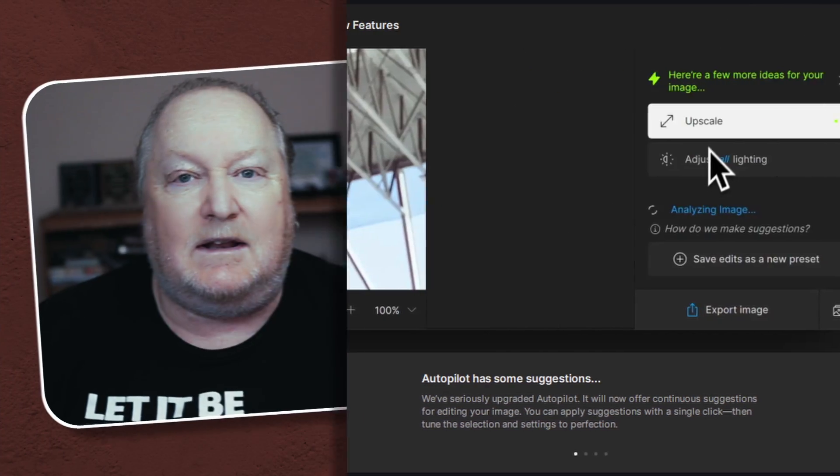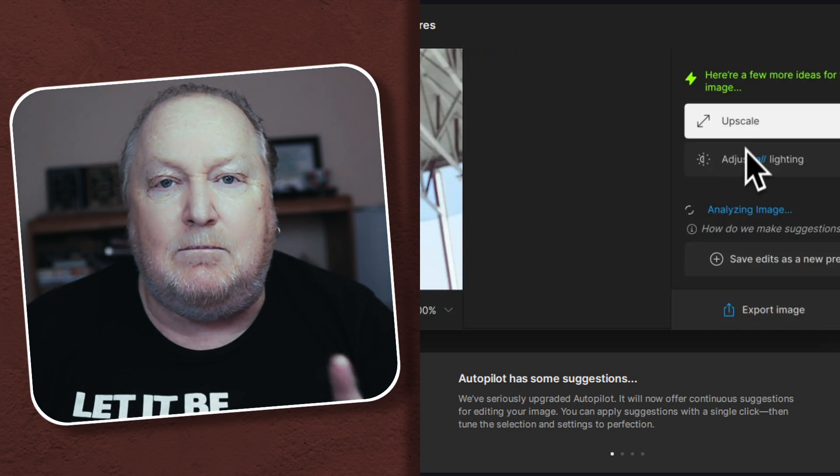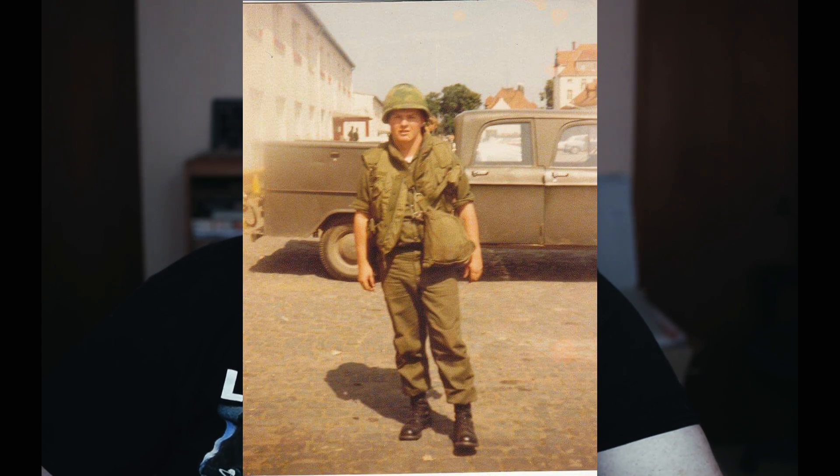Topaz Labs Photo AI at version 3.1.2 — it's got some really good stuff going on. The autopilot has changed completely and it's constantly making recommendations for what order to apply things. I still like to put everything in the order I prefer, but the cool thing is you can save that as a preset. We'll dive into that, cover some masking, and I have three examples to show you: a couple of restorations and a modern picture where I'll use the lighting feature.